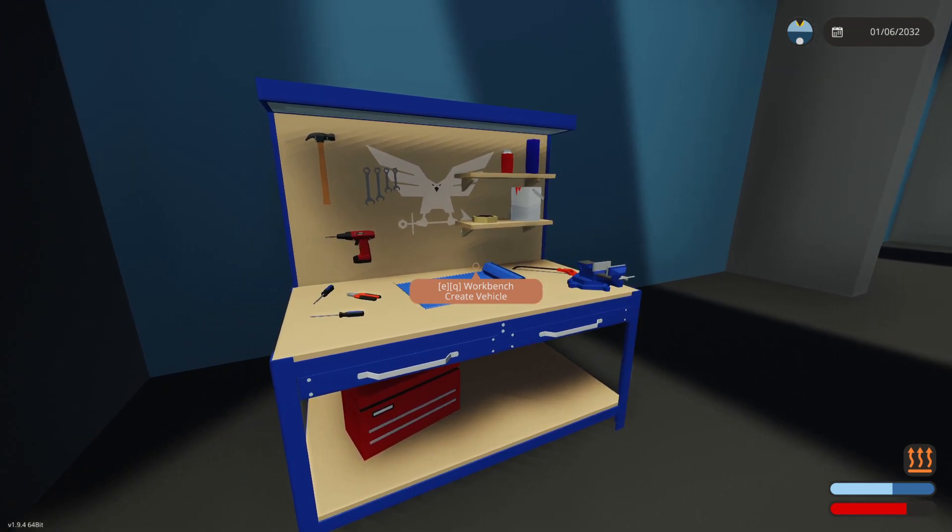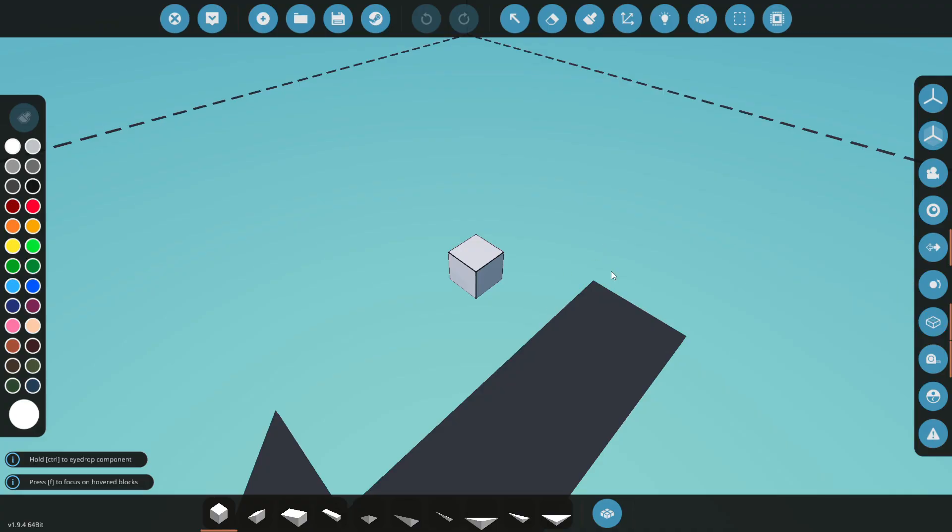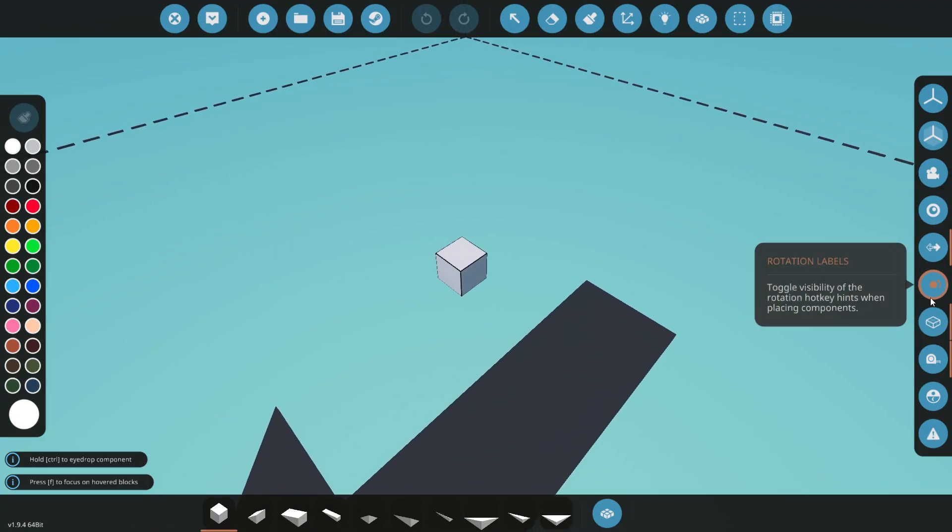Here we are back at the workbench. A few of you have asked me how RCS thrusters work, and honestly I had no idea. I've been working with my team for quite a few days trying to figure out how RCS thrusters work, what their issues are, and I think we've gotten down to the nitty-gritty of it. We're just gonna jump in and hopefully you guys can see how these things work.